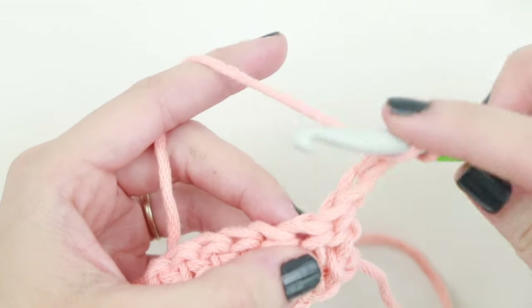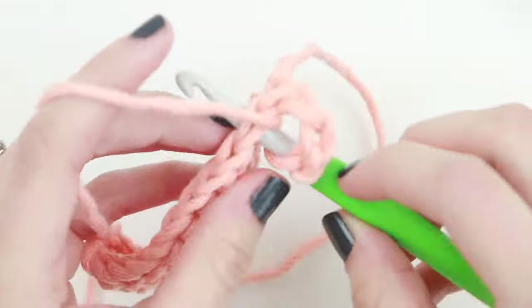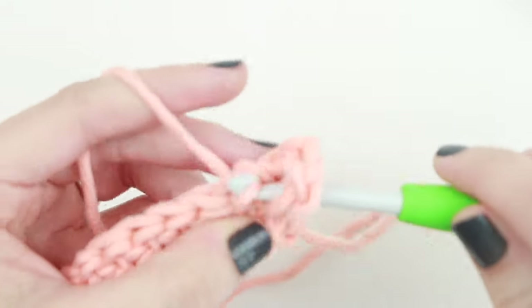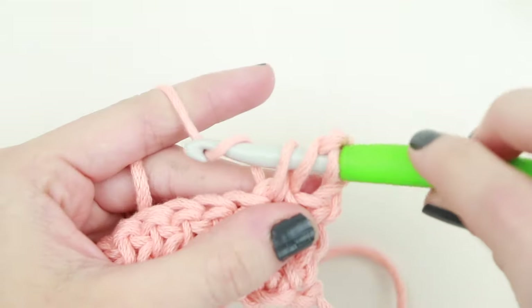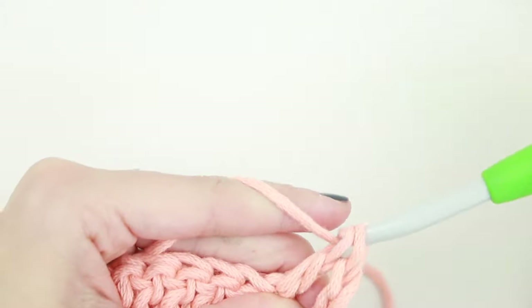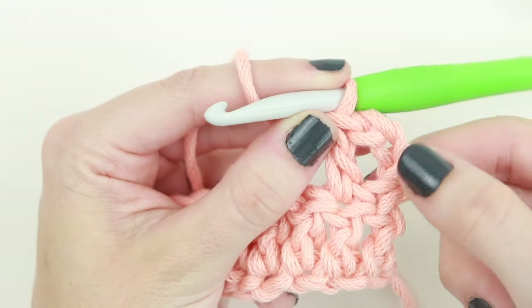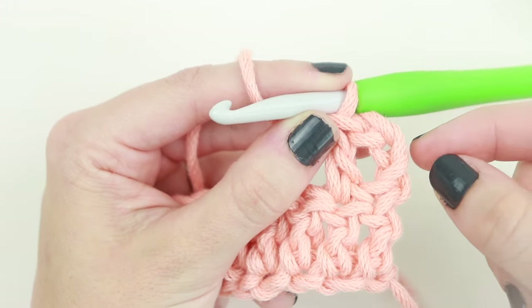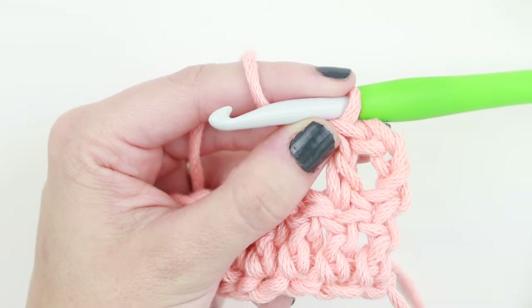Yarn over, insert your hook under both loops of that second stitch, yarn over, pull up a loop — you'll have 3 loops on your hook — yarn over, pull through 2, yarn over, pull through 2. You'll notice a hole here because we skipped that first stitch, but this is normal. The more rows you crochet, the more it will straighten out.